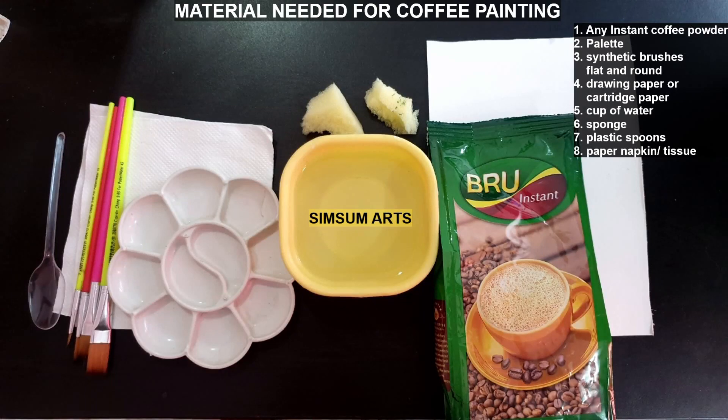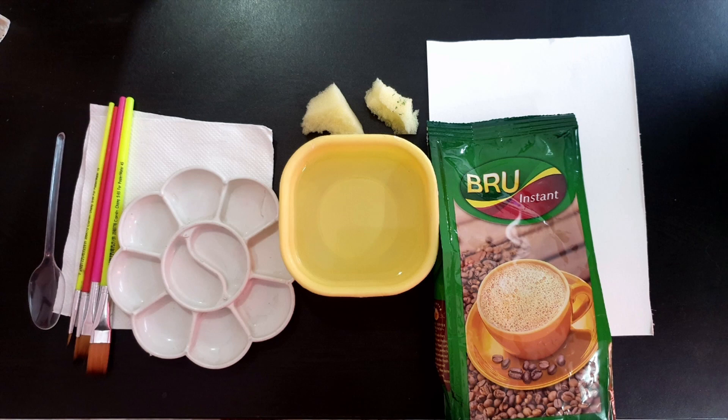Hi and welcome back to my channel, Simsomaat's online sessions. Many of you are asking for the material needed for coffee painting, so I thought I'll show you the materials needed and also how to get different shades with coffee and water.